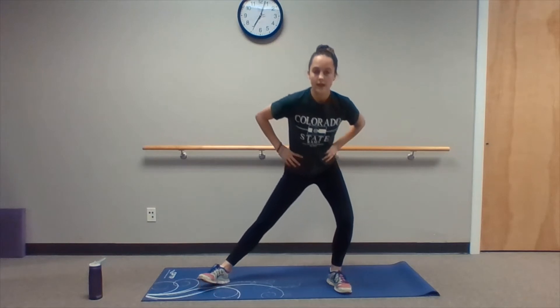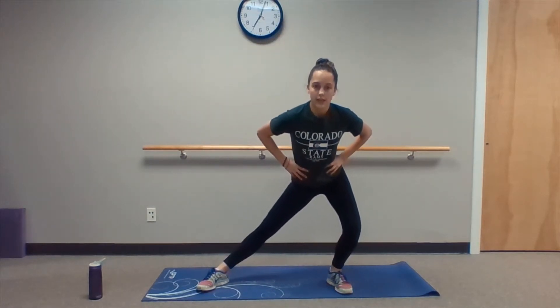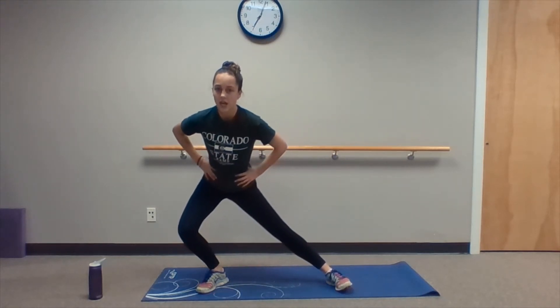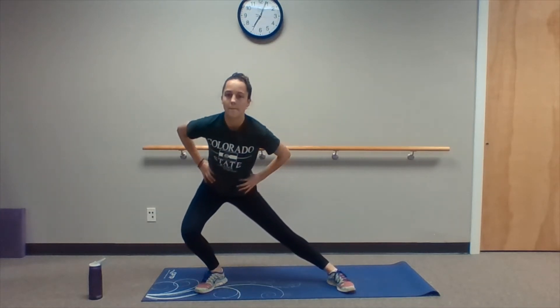Now while we're back in a wide stance, we're just gonna go right into a side lunge. Going first to the right side — side lunge, hands on the hips. Slowly back up to center and then back down to the left side, rocking back and forth. This stretches out our adductor muscles which we just worked in those wide-legged squats. The range of motion can be modified — you can lunge as far down as you feel comfortable. We don't want to feel any pain; this is a stretch, so slight discomfort is okay.